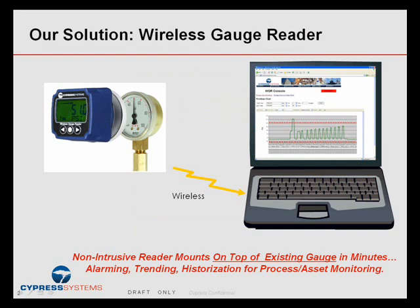Often all this disruptive, intrusive activity ends up costing $4,000 to $6,000 to retrofit an old point to add new transducers and new wiring. So our solution is to avoid all of that — a non-intrusive reader that just mounts on top of an existing gauge and gives you almost all the benefits of a wired transducer at a fraction of the overall cost.